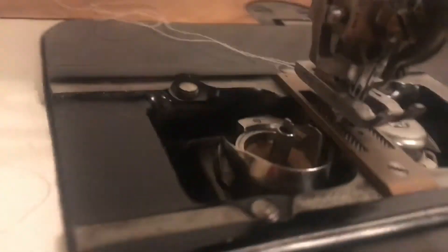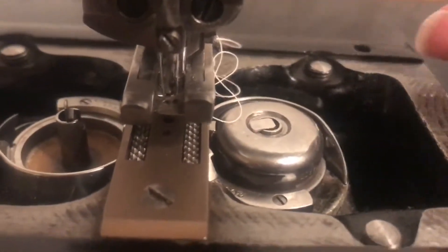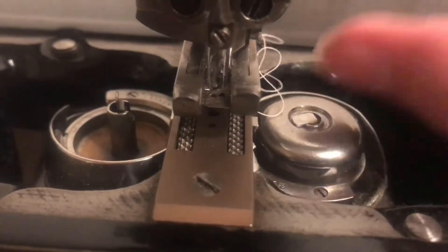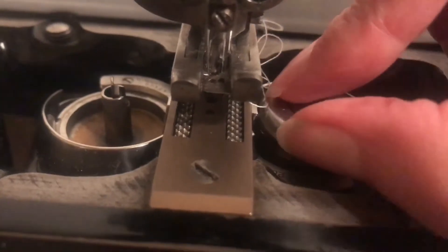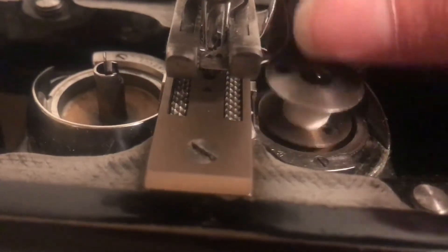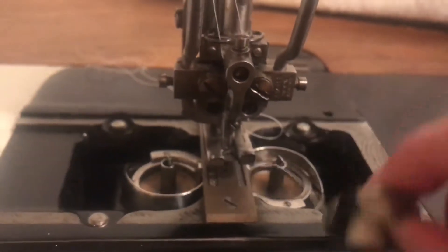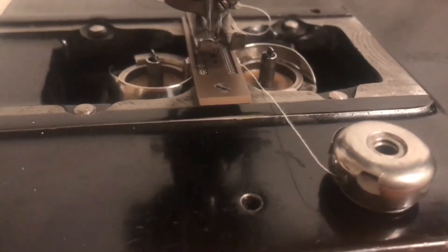You just flip it up and grab out the bobbin case with the bobbin inside. Let me do this on the right side so you can see. Here's the little spot that I need to lift up on, and you can easily take out the bobbin and the bobbin case.